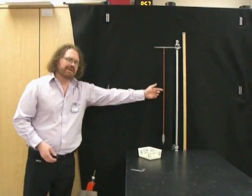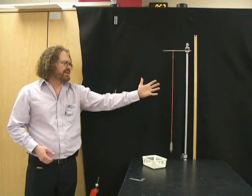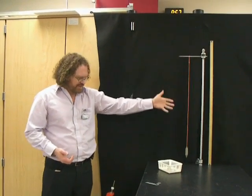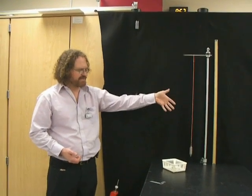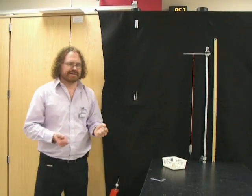We also have a plumb bob. The plumb bob is going to help us calibrate our image by knowing if our picture or video is square, or perpendicular to the ground. If we even rotate it just a little bit — which I'll show you in a later video — you'll come up with bad data.